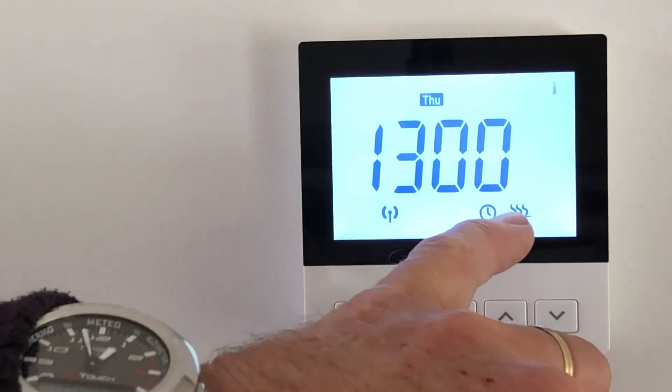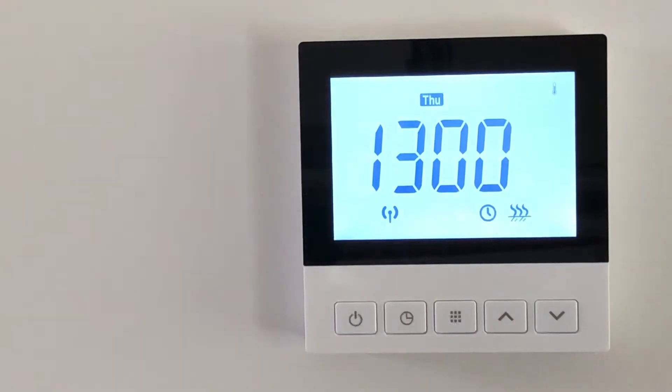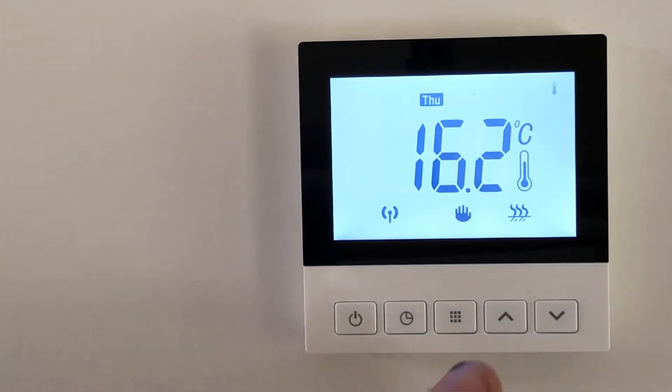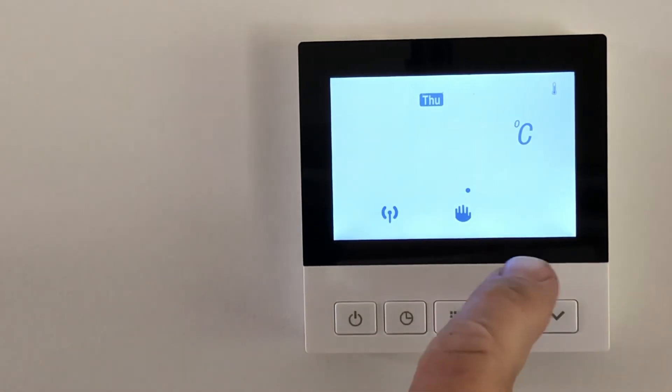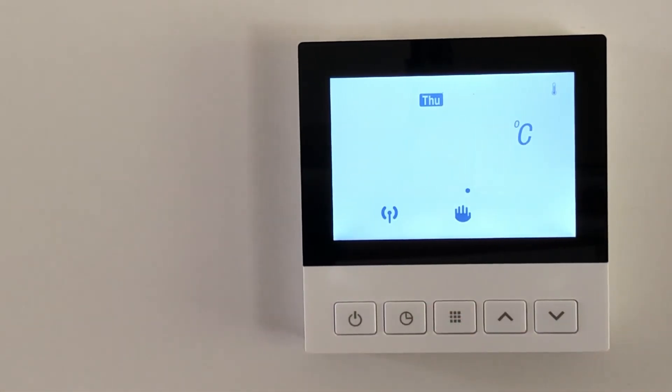This little line here indicates that the actual heaters are turned on. If I want to manually turn those off because the room is warm enough, I simply use the down arrows and take it below the temperature — the little heat sign disappears and the thermostat has now turned the panels off.